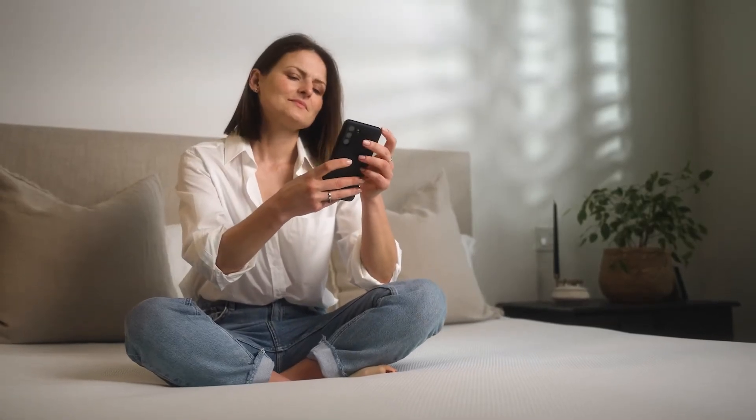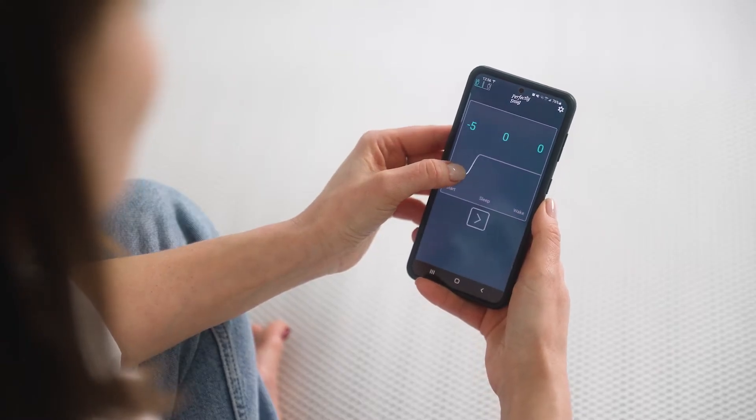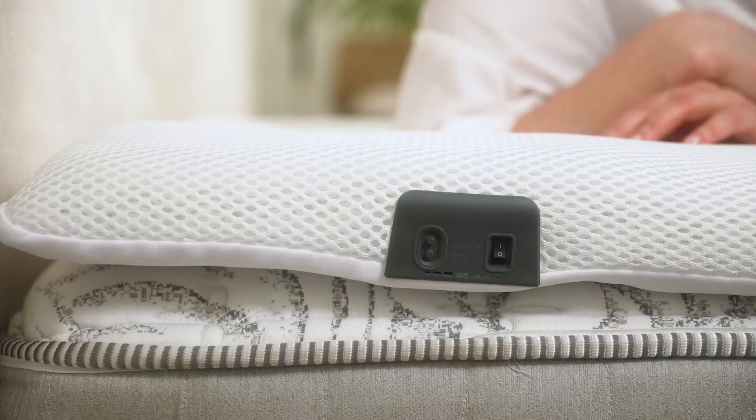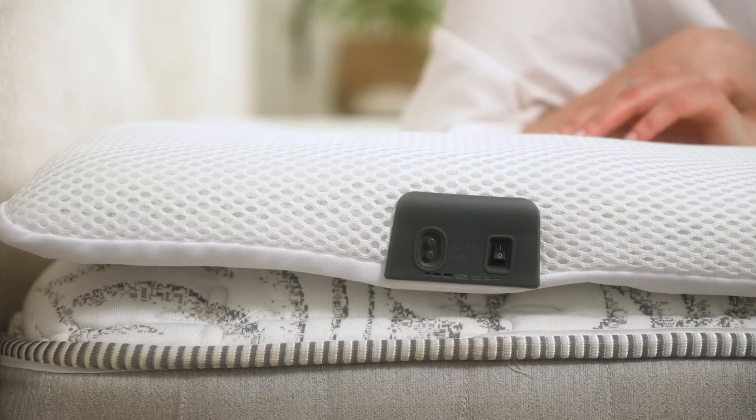Now you're ready to use the app and connect the smart topper to your home Wi-Fi. Refer to your quick start guide to get started. If you prefer not to use the app, you can use the buttons on each side of the bed to manually set your temperature preference.